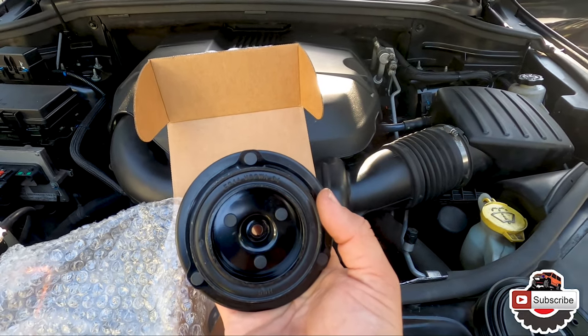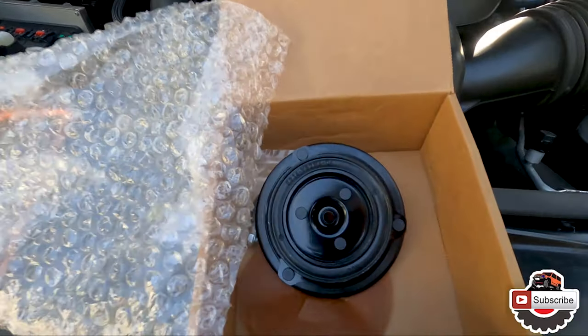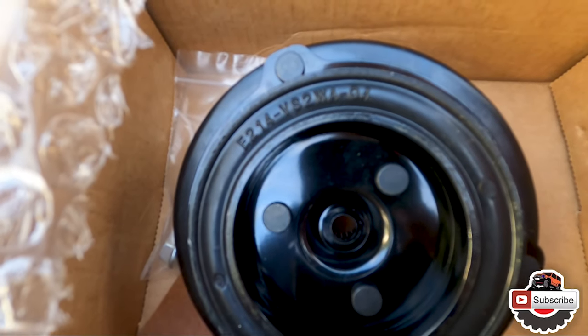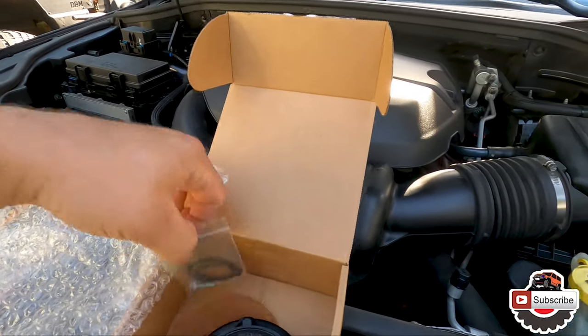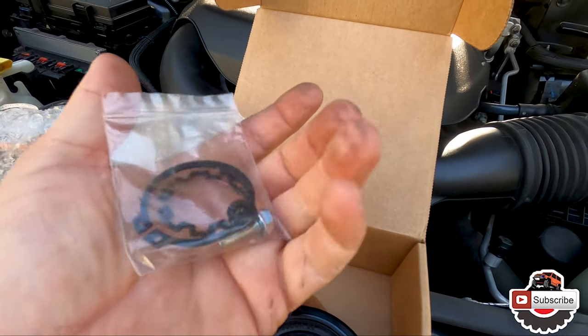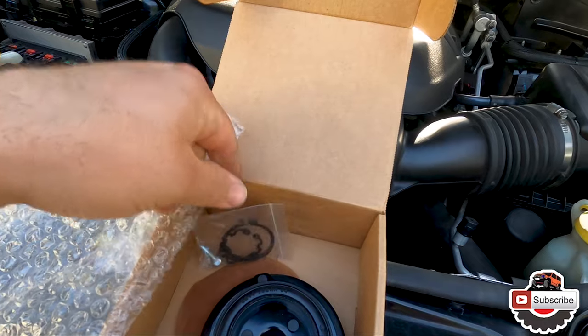This is the part numbers - I don't know if you can tell right here. Then we also have our little snap rings, washers, and the new bolt for the center to attach it to.